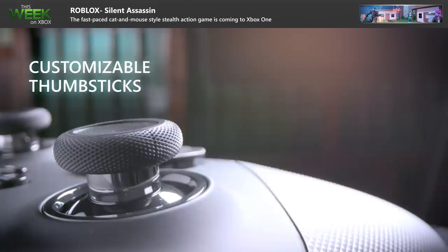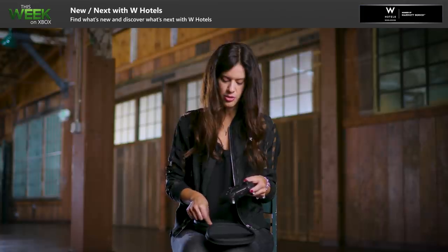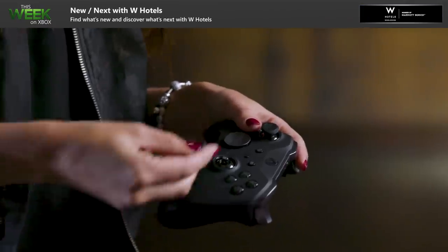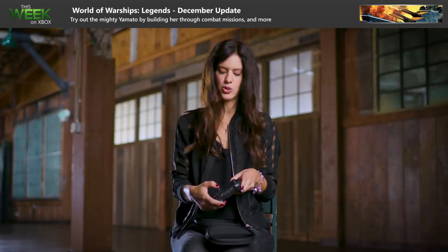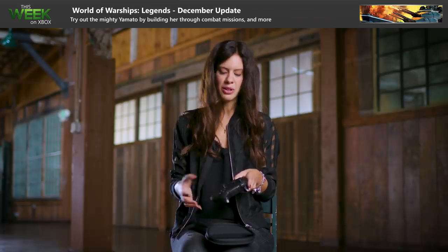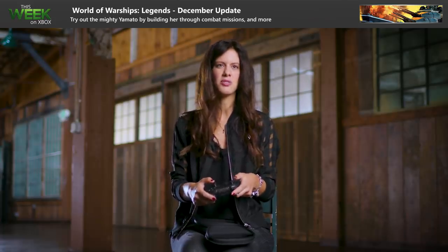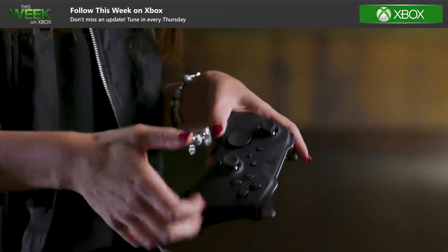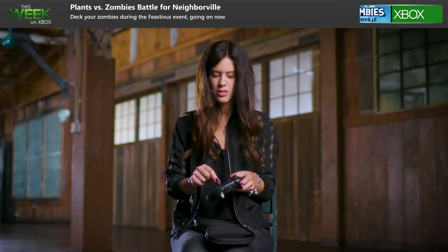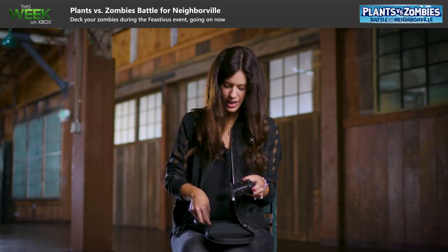There are different options — you can actually switch the thumbsticks for other ones. I like using the softer ones sometimes because they're super comfortable. If I'm playing an RPG or something that doesn't require me to be as precise, I actually switch to those ones just because they're so much more comfortable. And then I put my favorite ones back in.